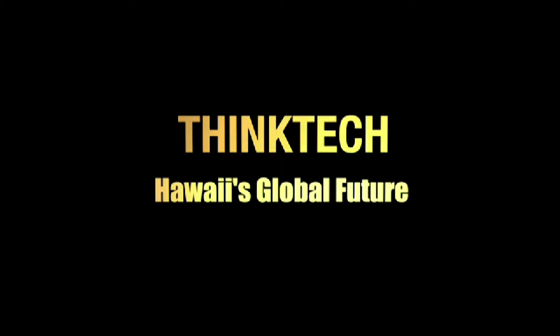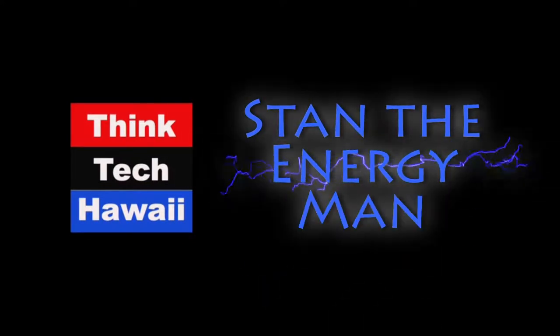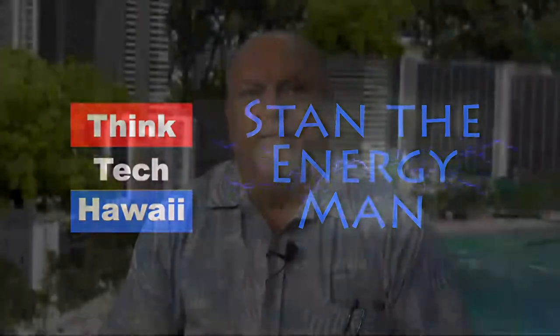This is ThinkTech Hawaii. Community Matters here. Welcome to Aloha Friday. Stan the Energy Man here on ThinkTech Hawaii where Community Matters, and it's Friday the 13th. Not that I'm superstitious or anything — nothing could possibly go wrong today at all, right?